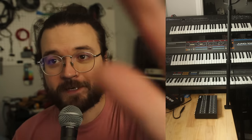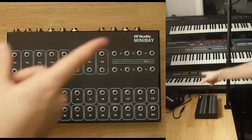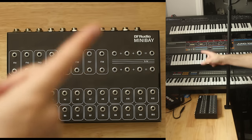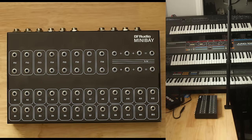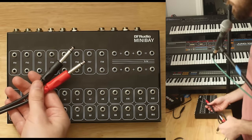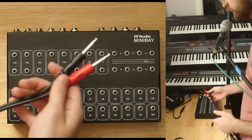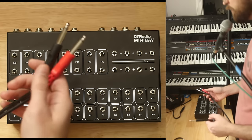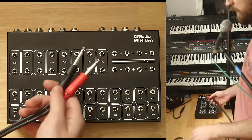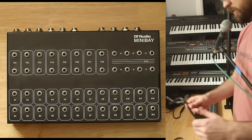Here's an example setup. I have a few synths with stereo outs — the Roland stack of the JX-8P, the Juno 106, and the D50. Let's say these two separate TS jacks are going into my audio interface — one's left, one's right, track one and track two. But I need to get this into the back of the Mini Bay, so it needs to be a TRS jack. Let me show you a few things we can use to do that.